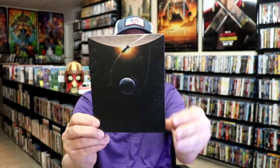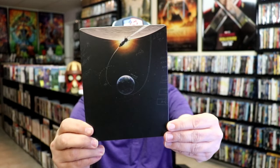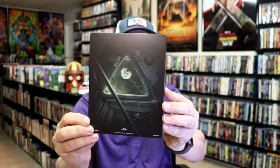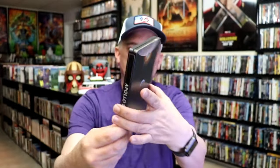It is a matte finish with spot gloss — no embossing or debossing. Really great looking image there. So this is all matte with spot gloss, which I really like.